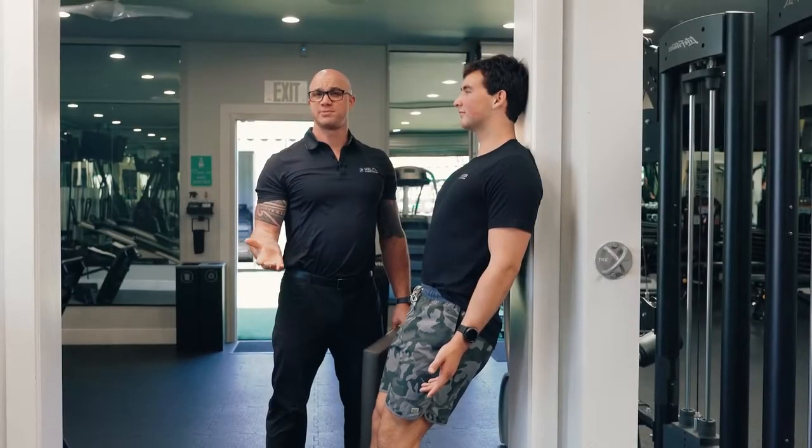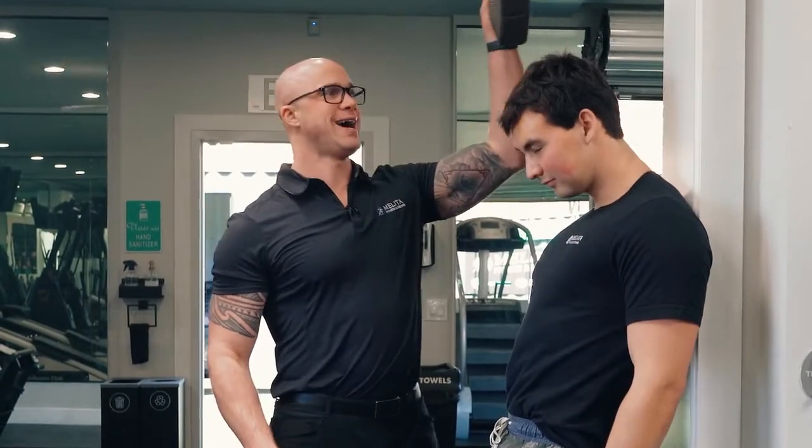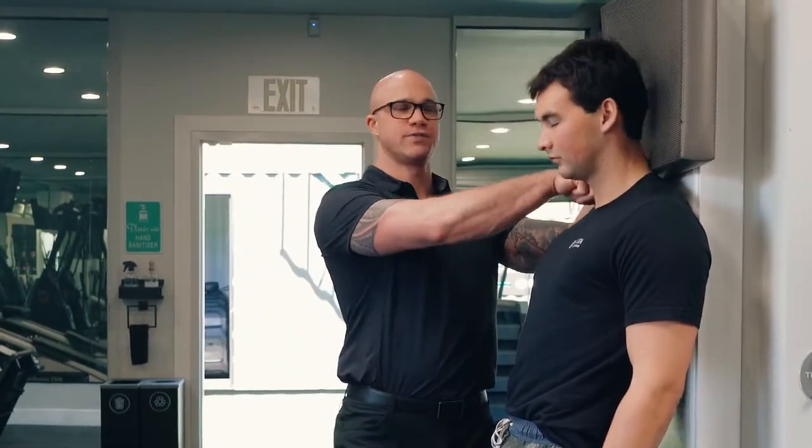A way to strengthen the posterior aspect of the neck is by an isometric hold. The way we do this is we take a pillow or a pad, and we're going to place it behind the head all the way to the base of the cervical spine.